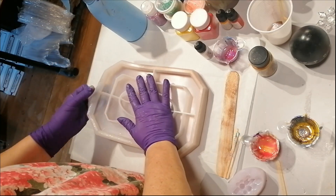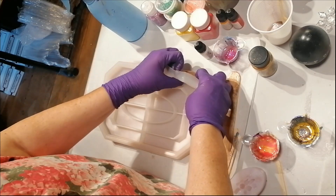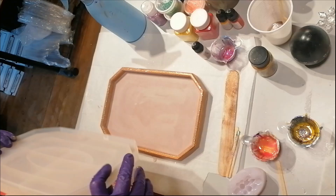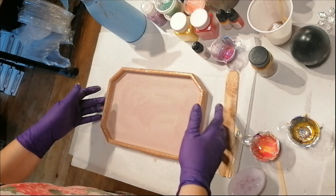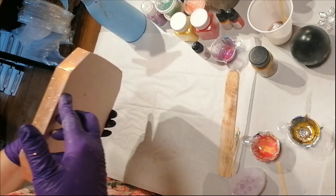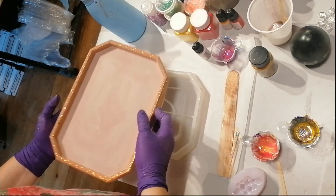It's about 24 hours later. I left it longer than I needed to and I'm really carefully demolding it. As you can see, the glitter really stuck to the casting compound and I really like that. Now I have to let it dry another 24 hours just to make sure.